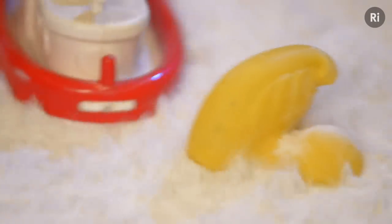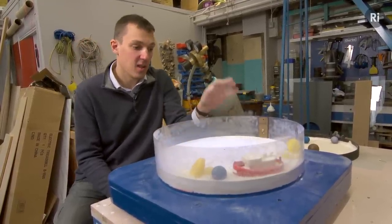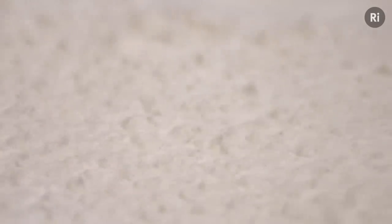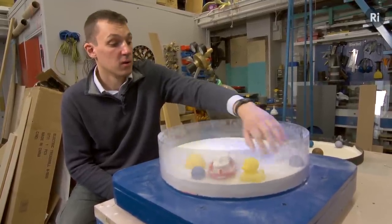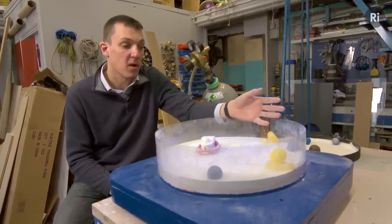There we go — a bit of a boat. Give the whole thing a bit of a stir. So what's going on here is that as the air bubbles up through the sand, it sort of gets in between all the sand particles and kind of stops them sticking to each other, and just sort of lubricates the whole mixture. So the sand particles are able to flow over each other, interspersed with the air.